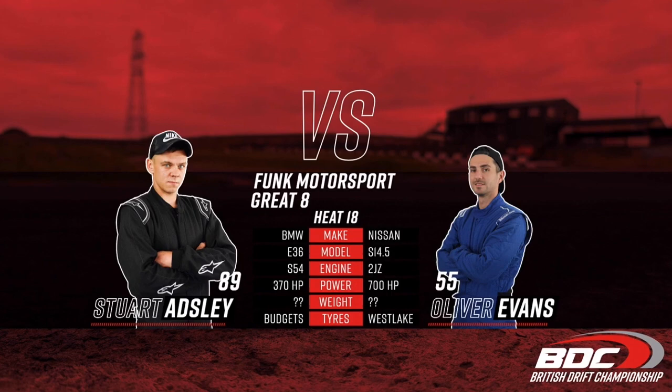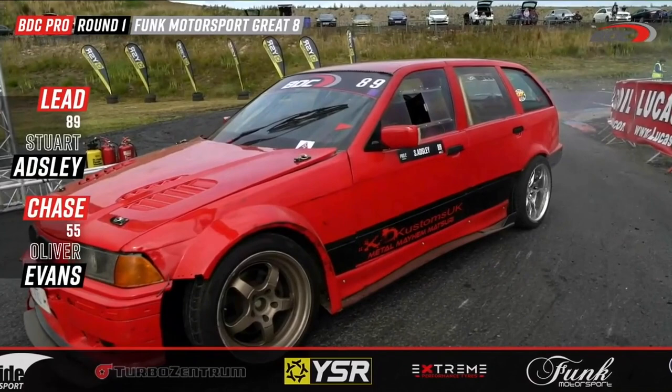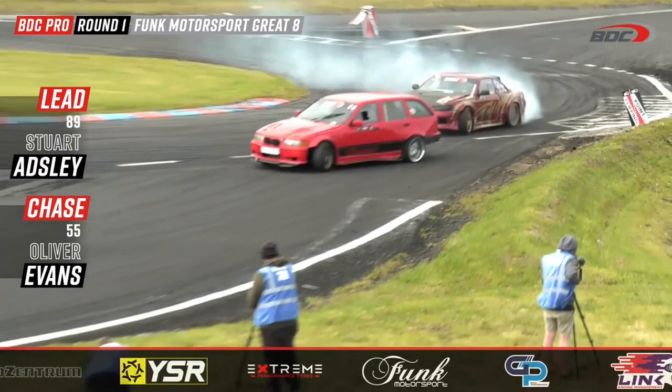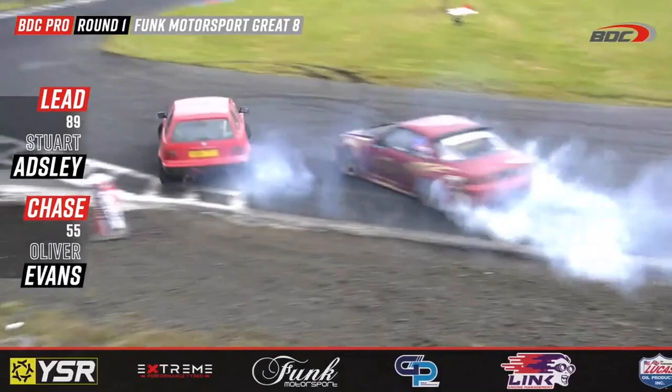Stuart Adley just keeps slipping under the radar. Oliver Evans is thinking, 'I need to get this done and dusted — I want a spot in the final four.' Nobody's in the final four yet. Could it be Adley? Could it be Evans? He's going to have to get through this man first. As they come down you can see Evans bringing the pain already — jumping up onto the side, giving Adley some room through outside zone 3, and now Oliver Evans starts to apply the pressure.